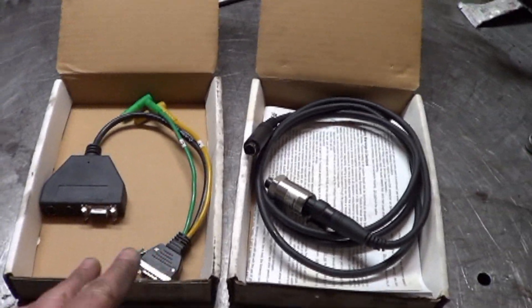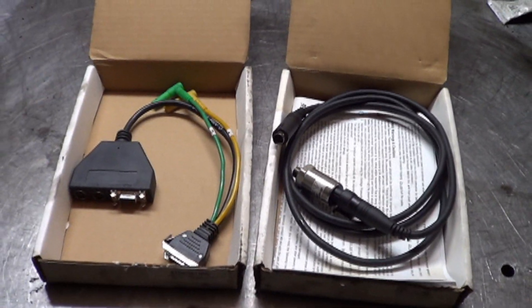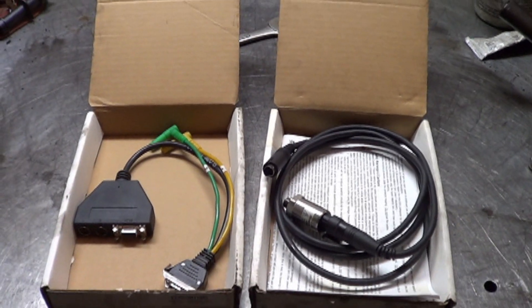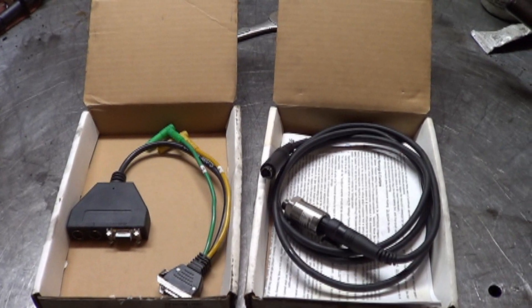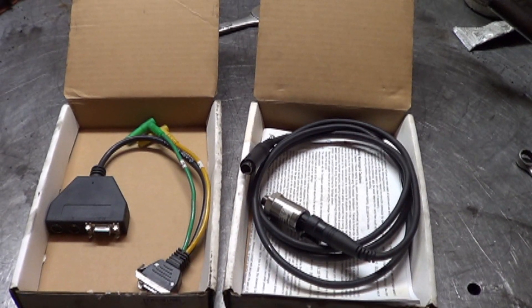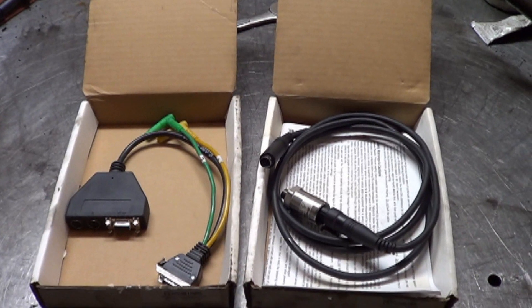I think these two items cost six or seven hundred dollars if I remember right — a lot of money. I was going to sell them and apply it to the cost of buying a WPS pressure transducer from Pico. But since this isn't going to sell, I might as well put it to use.